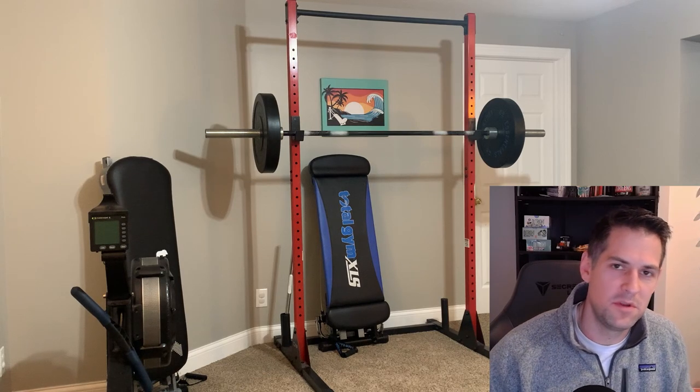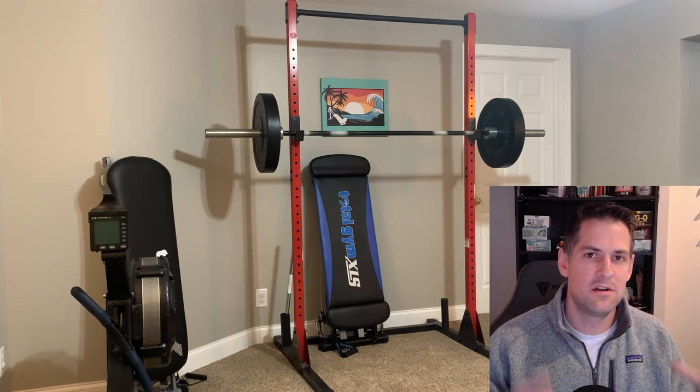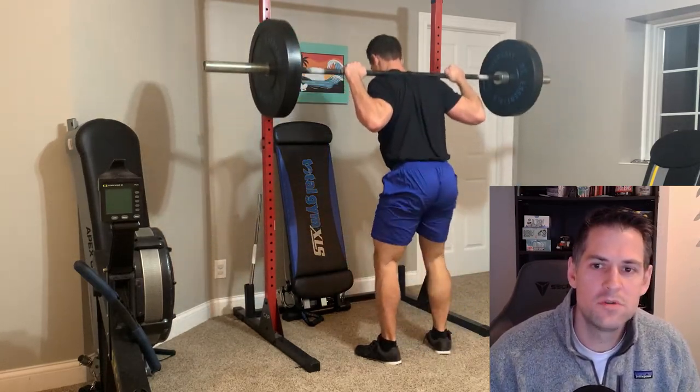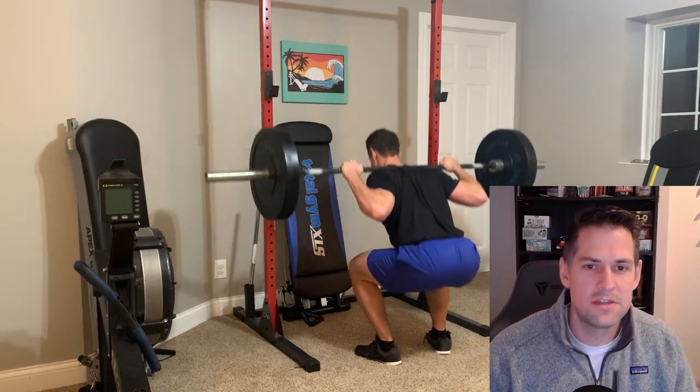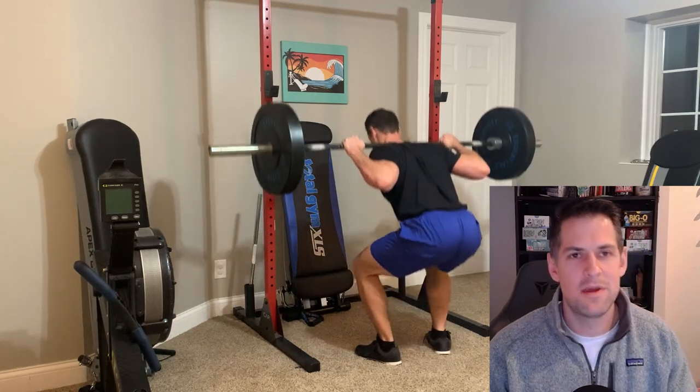I thought I'd do the same kind of comparison but with barbells, because I'd venture to say that in the resistance training world — not just home fitness — the barbell is considered the upper echelon of the best form of resistance training. So in this video I thought it'd be worthwhile to cover the pros and cons of barbell training within the context of home fitness training.